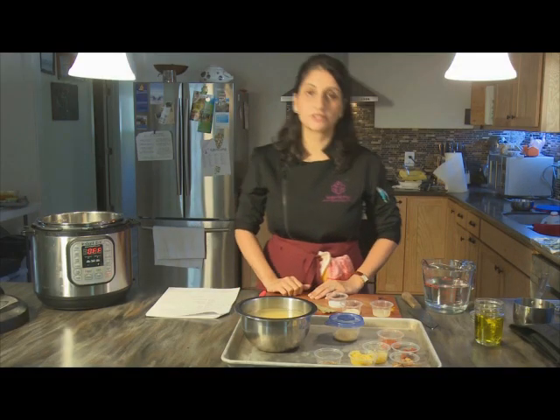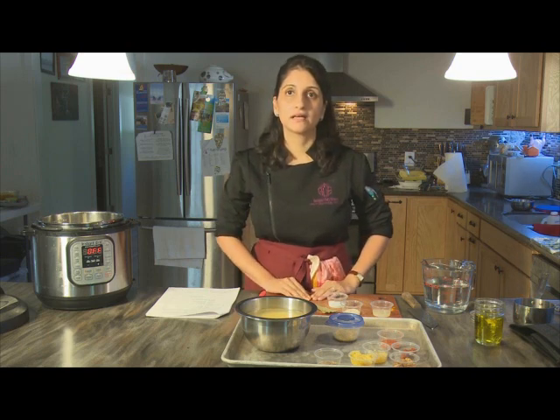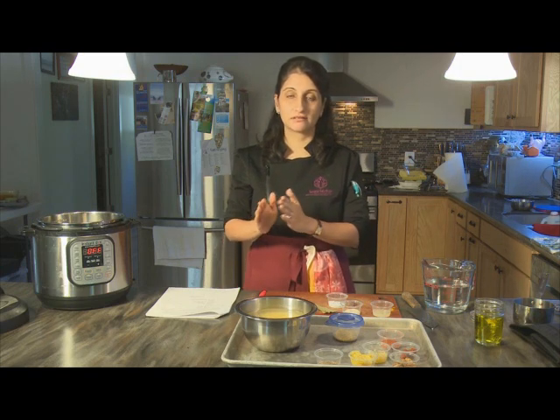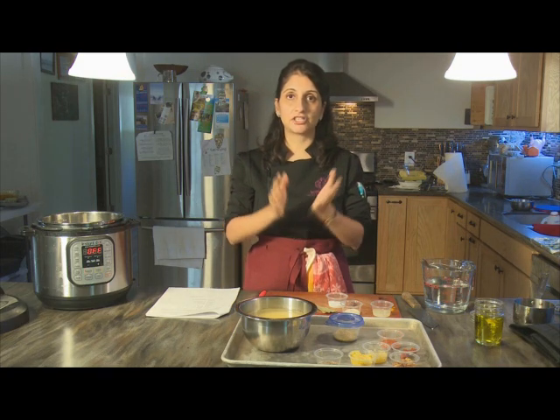In this next recipe, we're going to be looking at dal. Dal, spelled D-A-L, is basically an Indian lentil preparation. There are, I believe, over 400 different types of dals or lentils in the whole of the Indian subcontinent. Each one is not separate from the other — many of them are part of the same family and are just processed in different ways and to different levels.